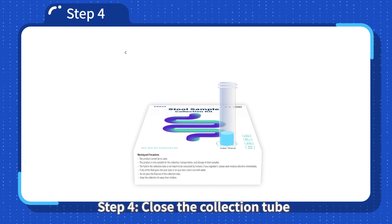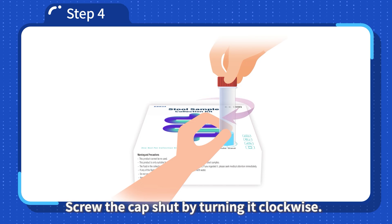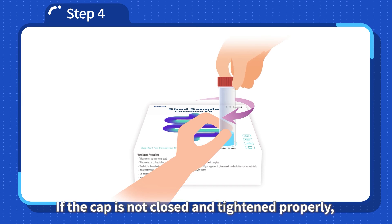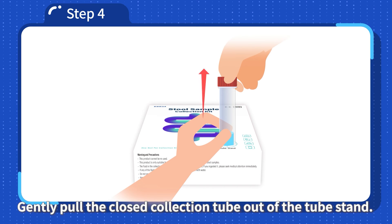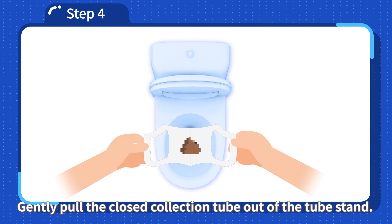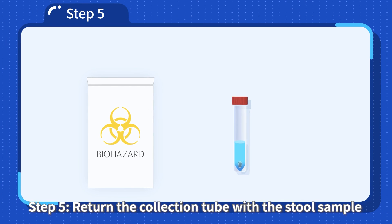Step 4: Close the collection tube by screwing the cap shut, turning it clockwise. If the cap is not closed and tightened properly, the liquid could leak out of the tube. Gently pull the closed collection tube out of the tube stand. Flush the toilet along with the flushable sample collection paper.